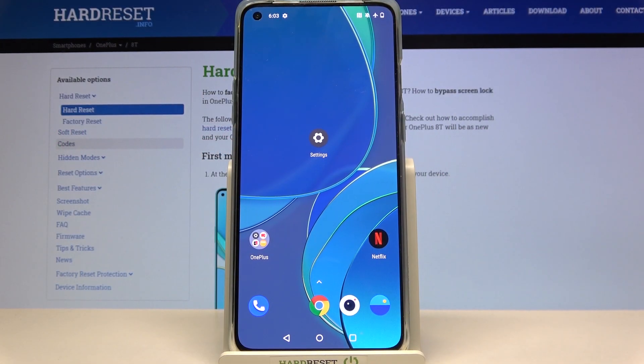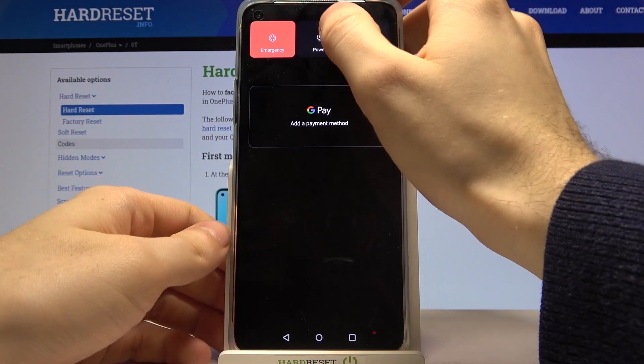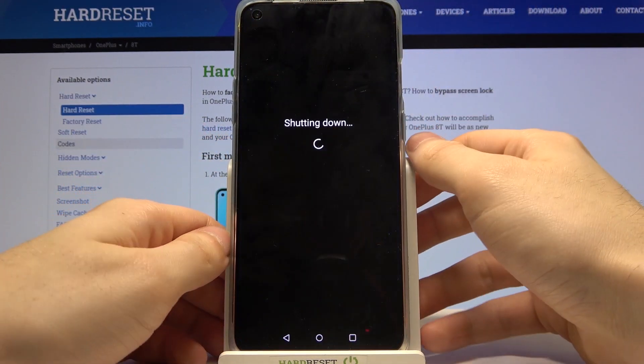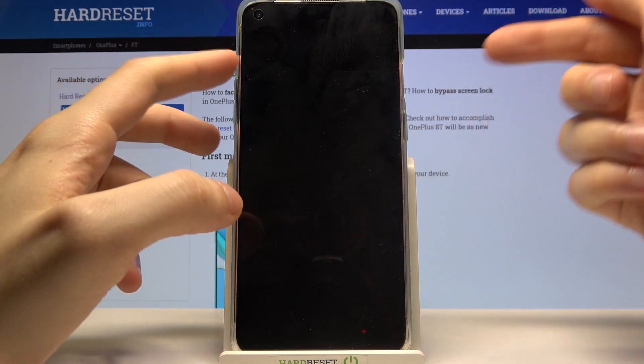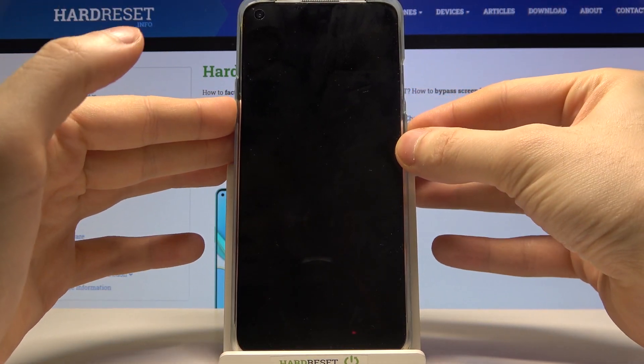Here I have OnePlus 8T and today I'm going to show you how to wipe cache from this device. Firstly, hold down the power key, then tap power off and wait till your device turns off completely. After that, hold down the combination of power key and volume down for a few seconds.